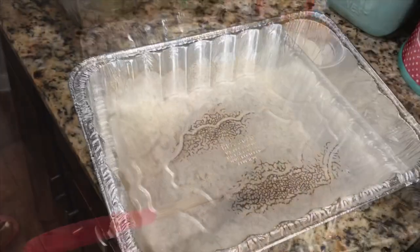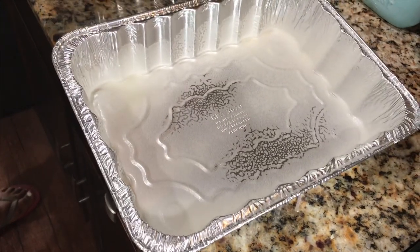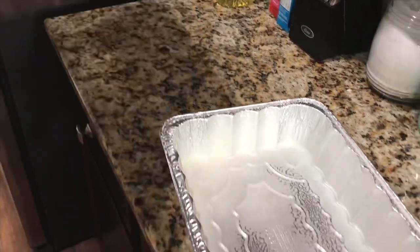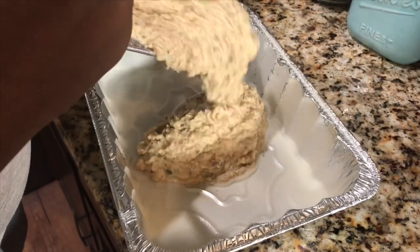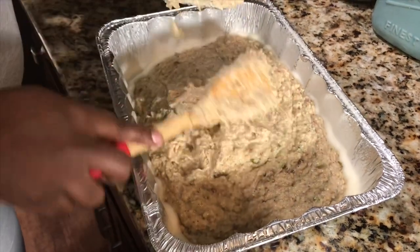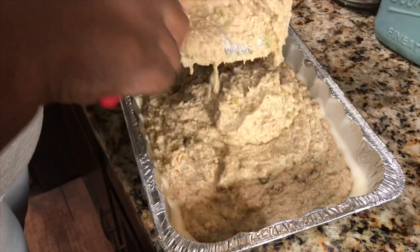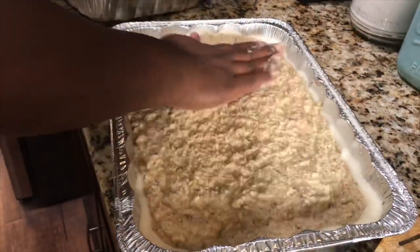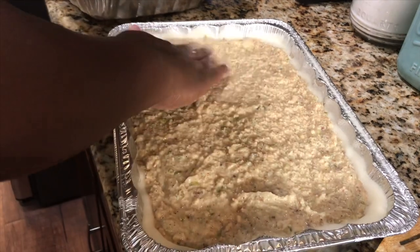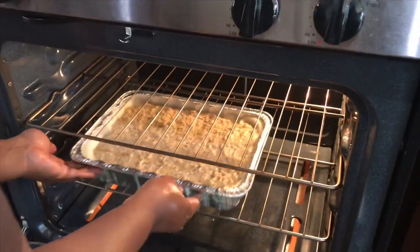I'm going to grab my pan. I had to clear my workspace. I already have my oven preset at 350. This is probably going to take about 45 minutes to cook. This is the pan that I will be transferring this in — it's already buttered, I sprayed it with some butter spray. So I'm going to pour all of this in here, smooth this down. So this is ready — be back in 45 minutes.